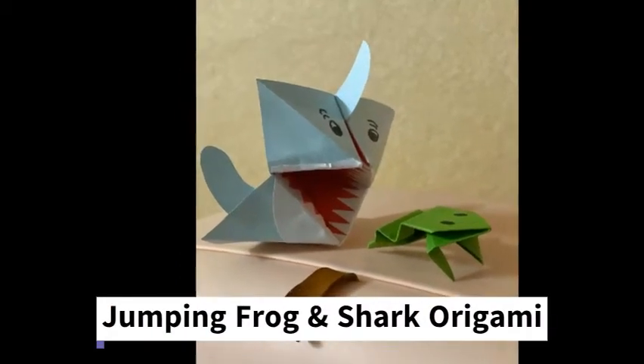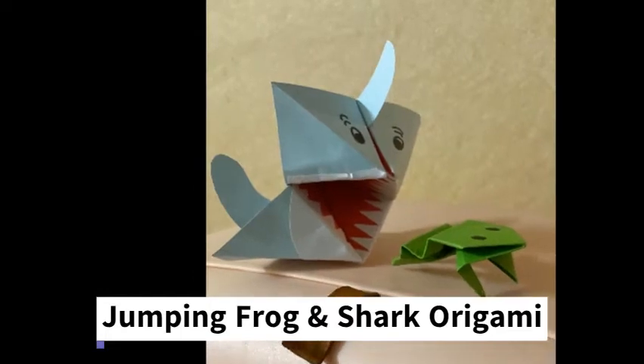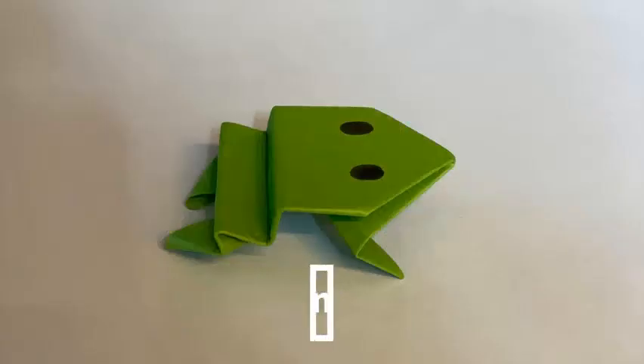Hello! Today I am going to teach you how to make a frog and baby shark origami. Let's start with the frog.